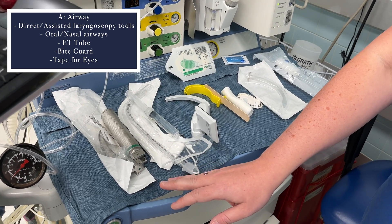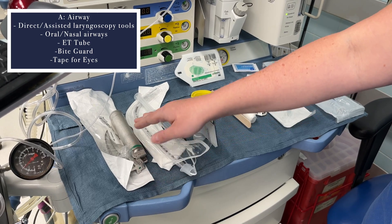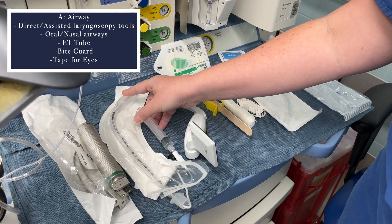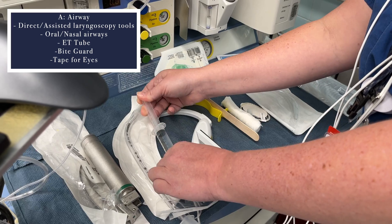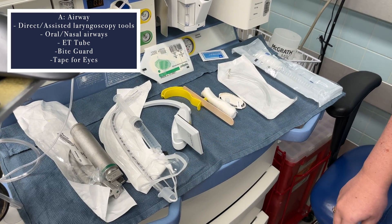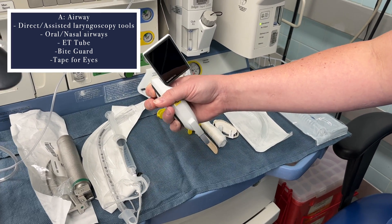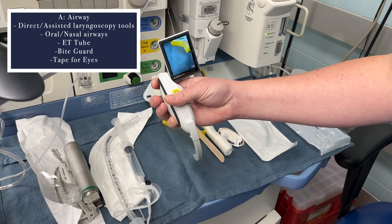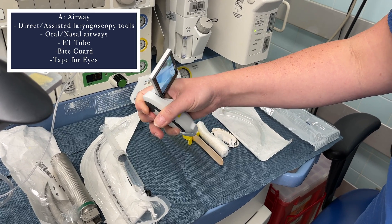The next letter is A for airway, and that's a pretty big and important setup. You start with your laryngoscope and choose the blade size for your patient. You'll have an ET tube with stylet and a syringe to inflate the balloon — always make sure the balloon doesn't have a leak and leave the syringe handy. It's also nice to have a standby video laryngoscope; this is a McGrath, which can assist with intubation if you're having difficulty, so check that it's charged and ready to go.